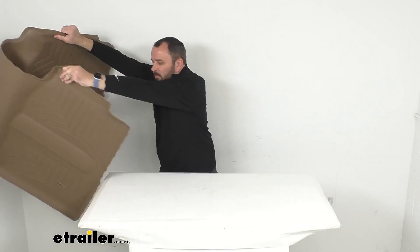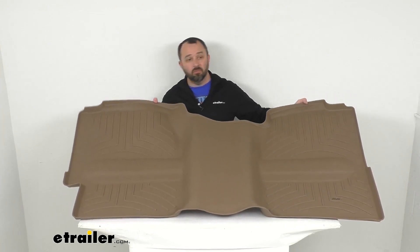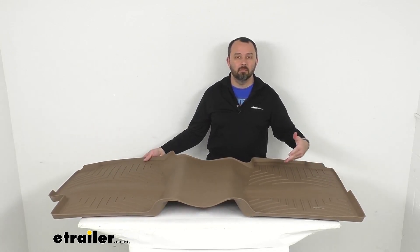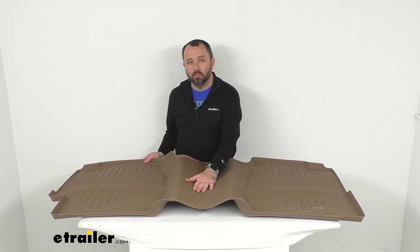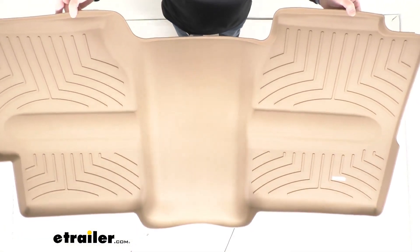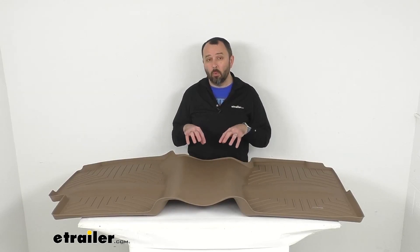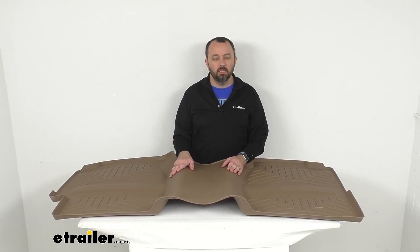This mat is made here in the USA of rubberized thermoplastic material, so it is flexible yet very durable. It's not going to break down in extreme weather environments, and an added plus is that it is also recyclable. This tan finish is going to go with most interiors — very durable and rugged, it's going to do a great job keeping the inside of your truck clean, and it does have a limited lifetime warranty from WeatherTech.